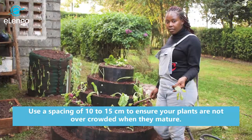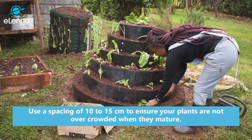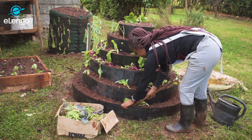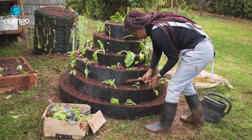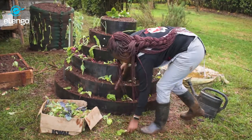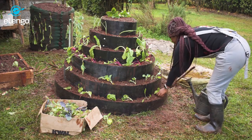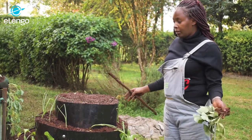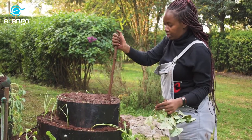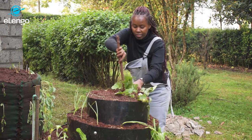For the bottom layer, we decided to plant spinach just to give the garden a beautiful outlook. For our topmost layer, we decided to plant strawberries so that we can give them enough space to yield fruits. We only planted three strawberry seedlings to avoid overcrowding.